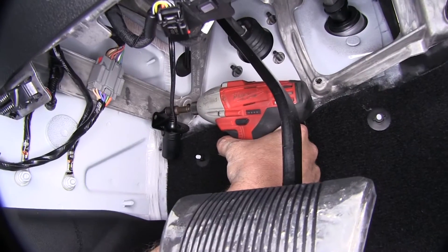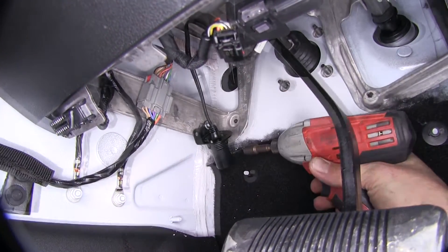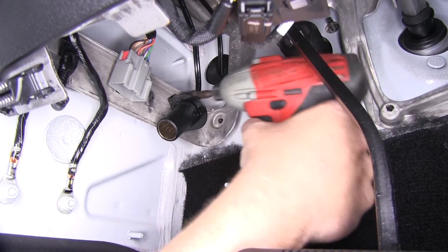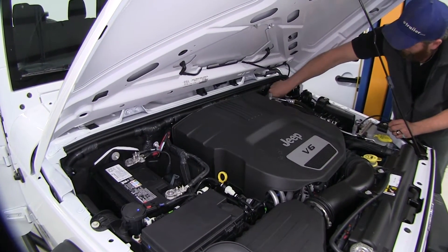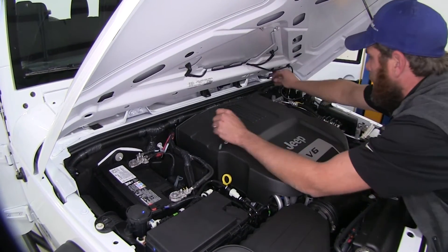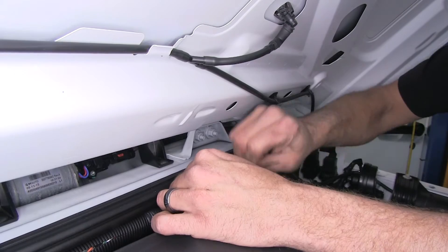Now that we've picked out our mounting location, we'll go ahead and use the self-tappers to get it installed. We've got our first one started — let's get our second one going. Now we can route our wires from over here on the driver's side right over to the passenger side. You can see that nice big heavy wire loom that runs all the way across the back side here — we'll zip tie off to that. You may need to provide a couple of your own zip ties for this.